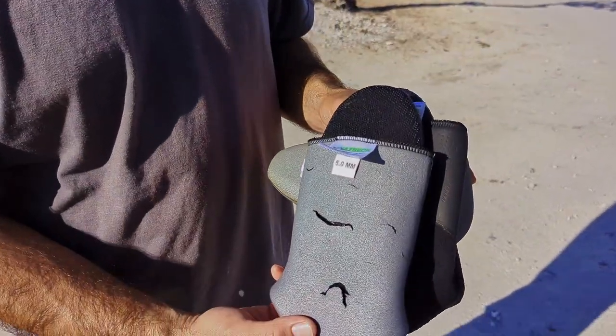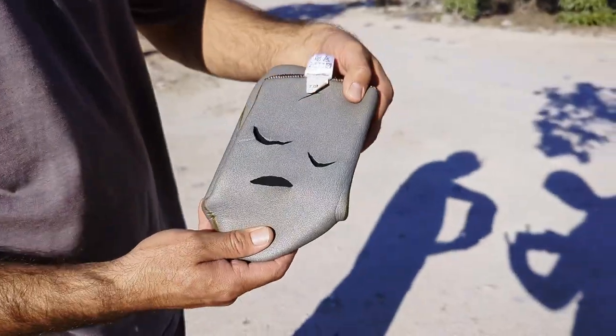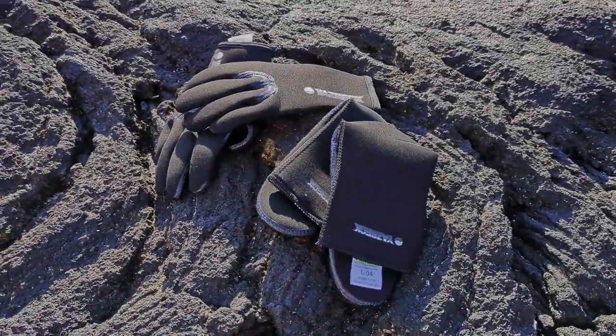Do your gloves and dive socks look like this — full of fingernail marks and maybe even a little sad? My name is Chris and I want to teach you how to put on your open-cell gloves and socks.